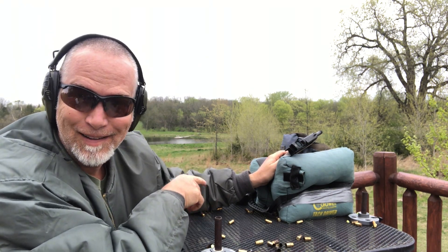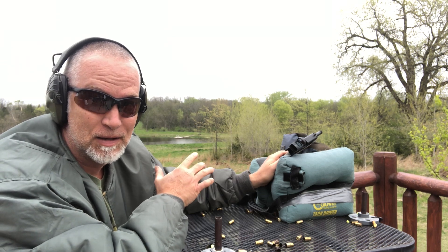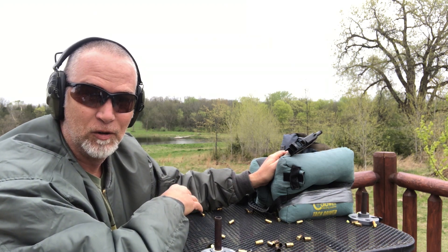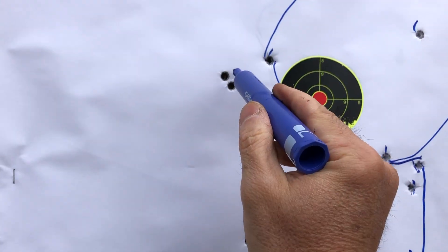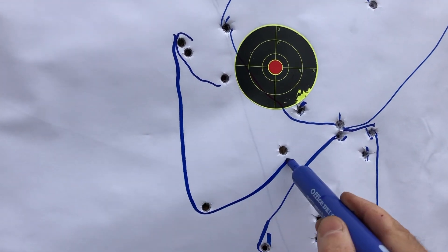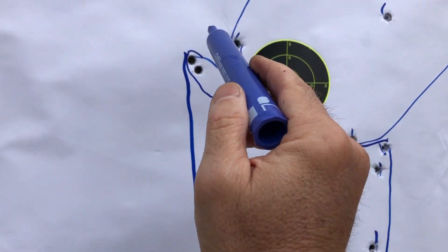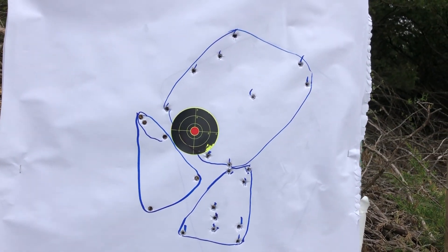I will say I like that Springfield trigger way better than a Glock. Out of the box, the Springfield blows away the Glock. We had a good group here, but if we extend that — very likely if I'd done 10 shots it would have been pretty darn good. You look at that versus the Glock and there's a big difference.